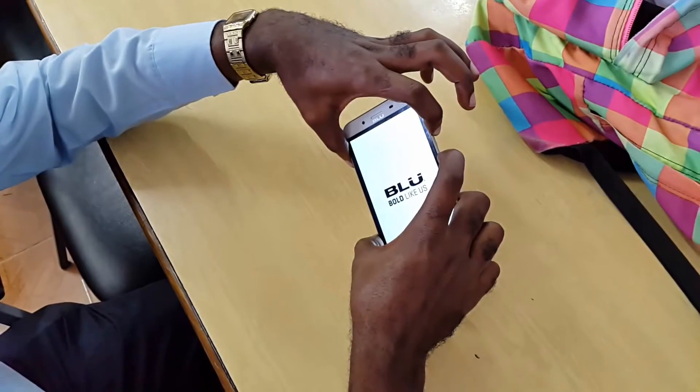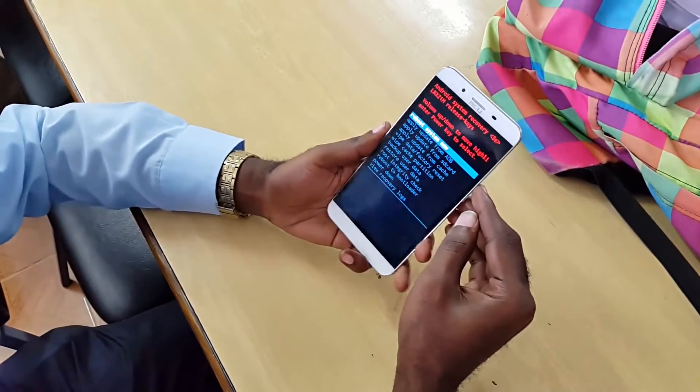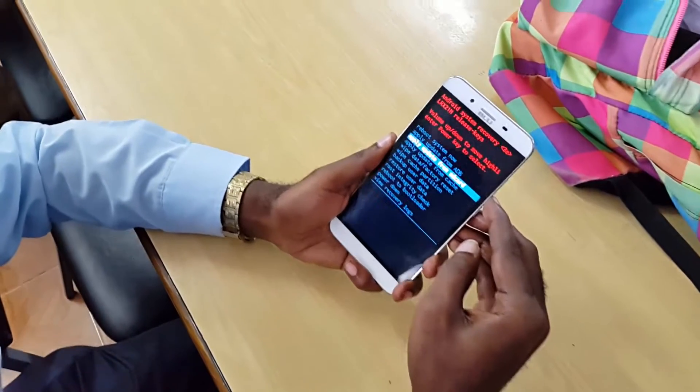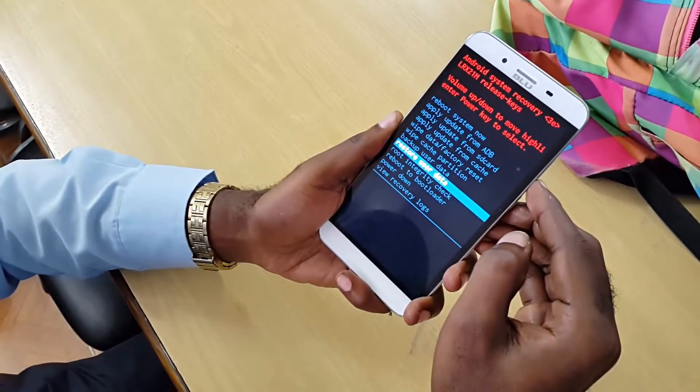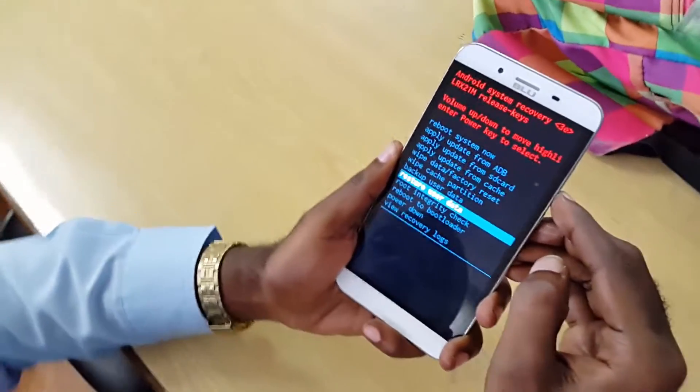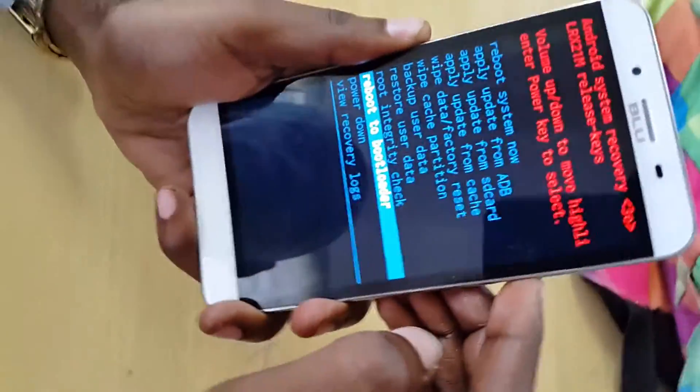As soon as the phone starts up fully, it will go straight into factory mode. In here you can wipe the cache if you're having problems with crashing apps. Scroll down using the volume up and down buttons, then use the power button to select wipe cache.